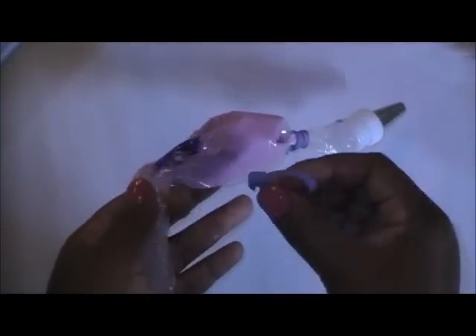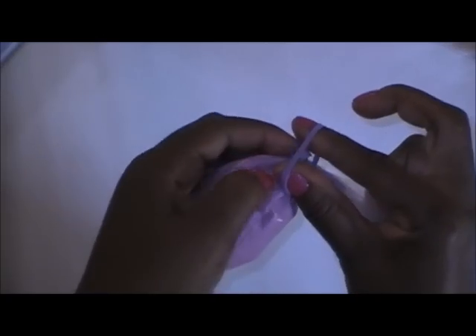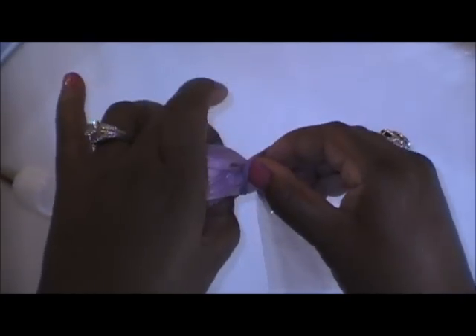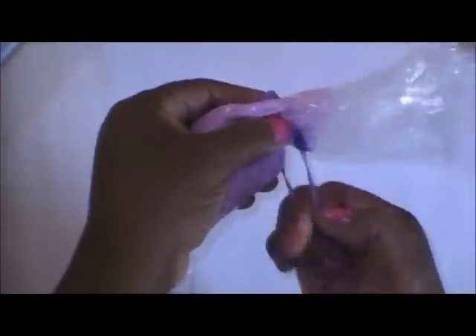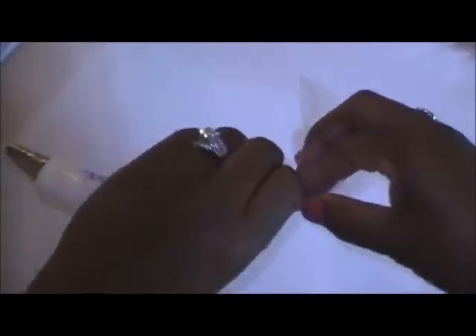Then I secure the top. It's easier than using a rubber band — I'm glad Wilton came out with these because I used to use a rubber band, which is cumbersome, and you actually get residue of icing on your hand. So this works sort of like a little bow for a girl's hair: you lay it underneath, put your thumb and pointer finger through, and pull the tip through the other side — and voilà.